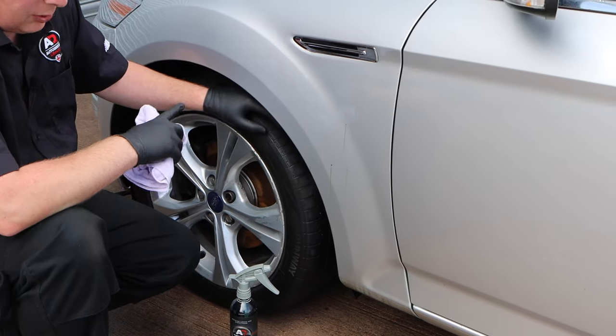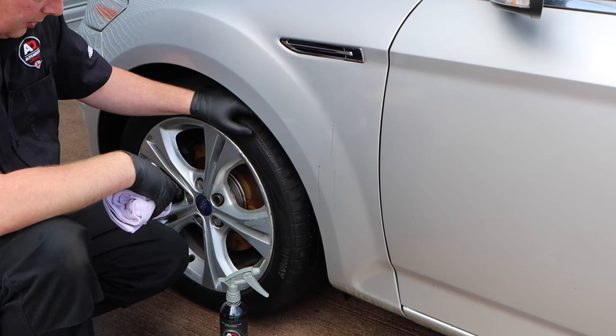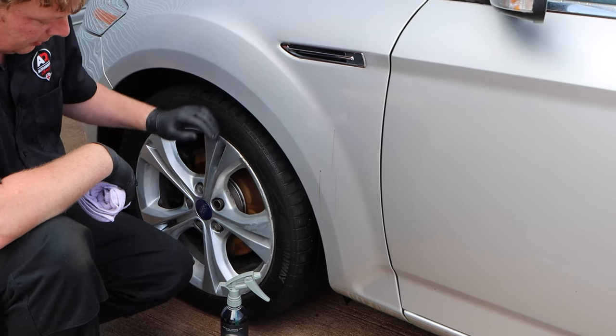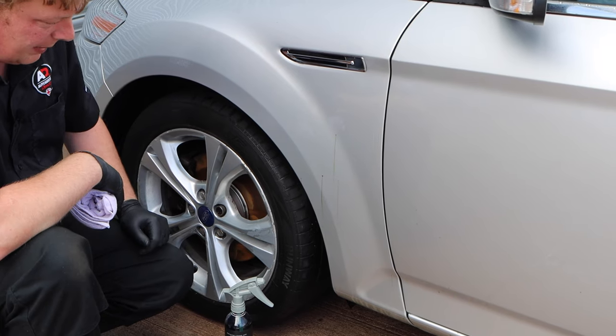Just remember to make sure the wheels are in good condition before you start spraying a solvent-based product on them. These wheels have got a lot of lacquer peel and the paint is beginning to peel, so it's not recommended to apply solvent to these wheels — we would keep that for the wheel cleaner.